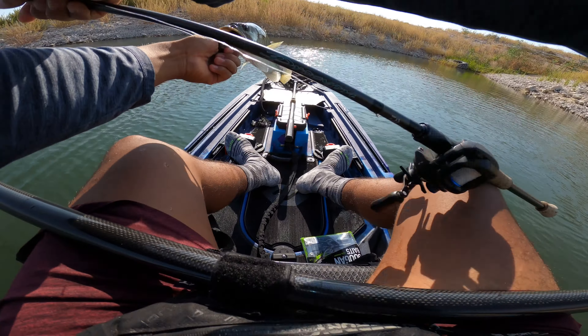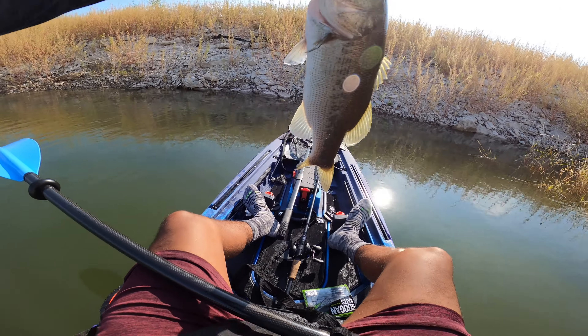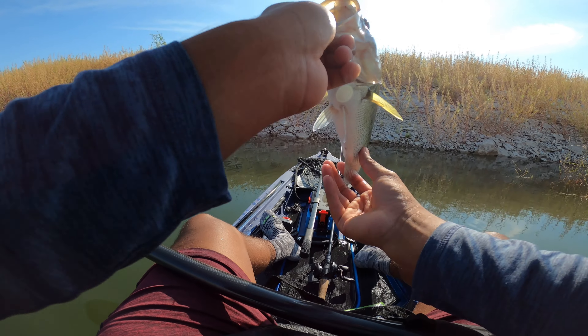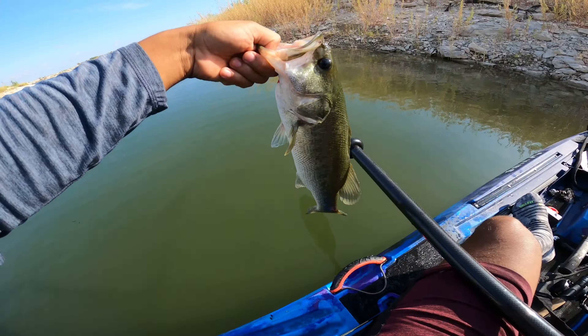Look at that — another nice little, maybe like a one pounder. It's a little bit bigger than the other one we caught but it's a nice one, gorgeous color. We caught him on the trench hog, pretty cool. He was bleeding so I had to leave him in the water for a little bit. That little trench hog is doing the move again — every time I come out here it's been doing the work!